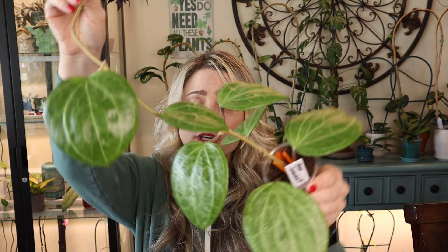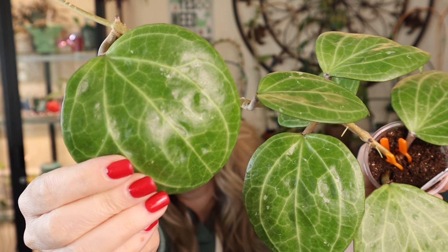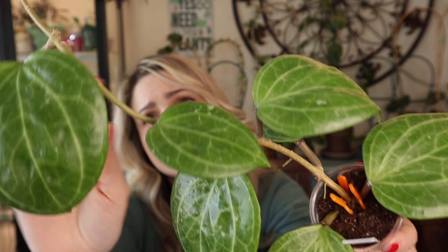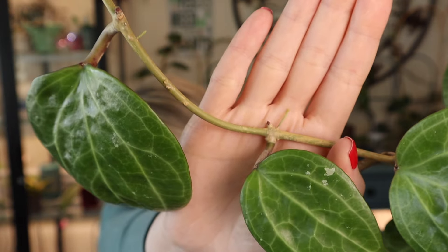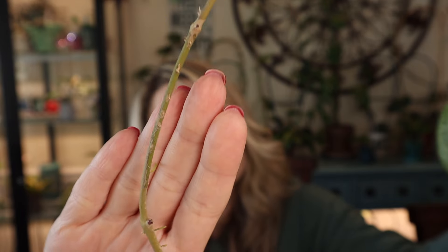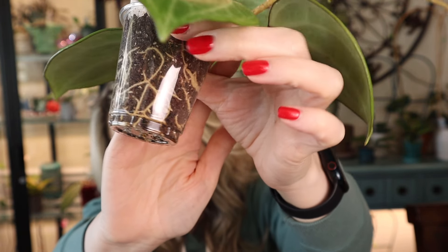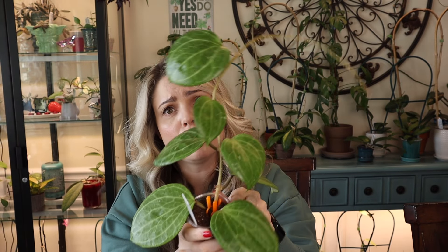Now let me show you that very large cutting I took that same day — the one people were questioning. This is the cutting right here. It is big, I know. But I've done it before, propagating a huge cutting because I didn't want a bunch of little ones. And as you can see, it is absolutely beautiful and healthy. There are a lot of new growth points right here, one here, one here, and more here. And here is the root system on this Hoya — it's pretty intense. It definitely needs to be potted up. It had absolutely no problem rooting, even as a pretty large cutting.